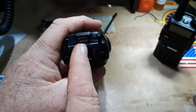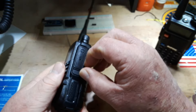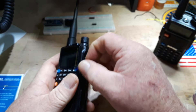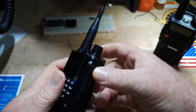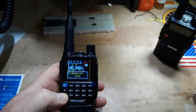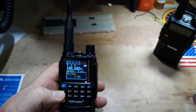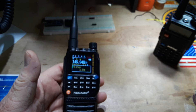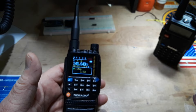If you look here, there is a USB-C connector on the battery, and there is also a USB-C connector that can be used for programming. So while it is 100% possible to program all of your frequencies manually on the radio this way, it's a pain in the butt. It's much better to do it on the computer. So let me show you how easy that is to do next.